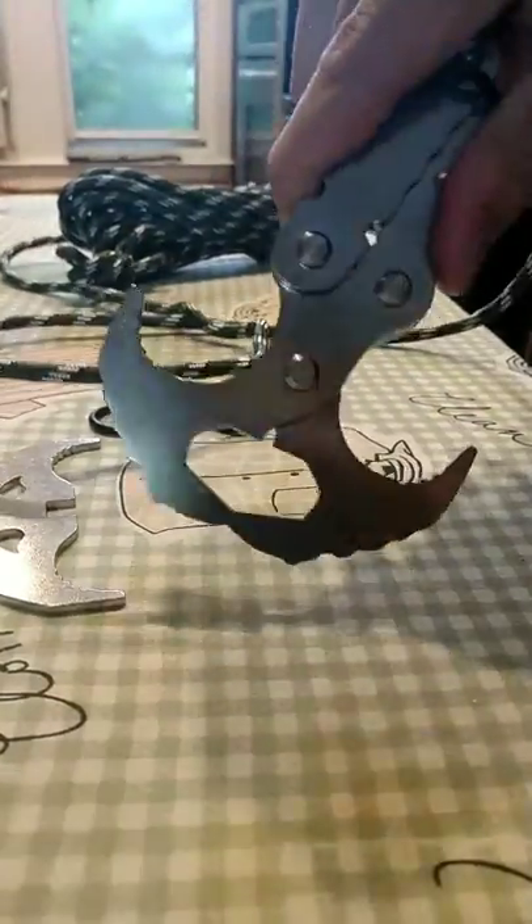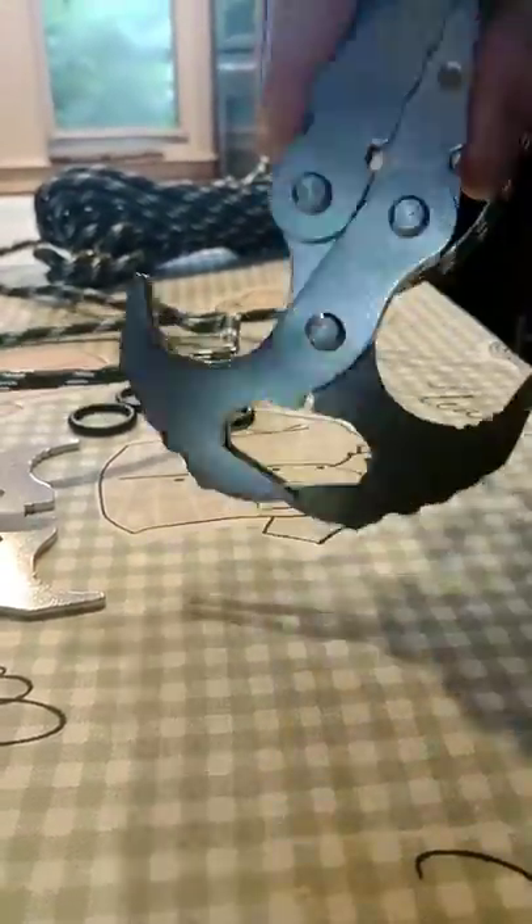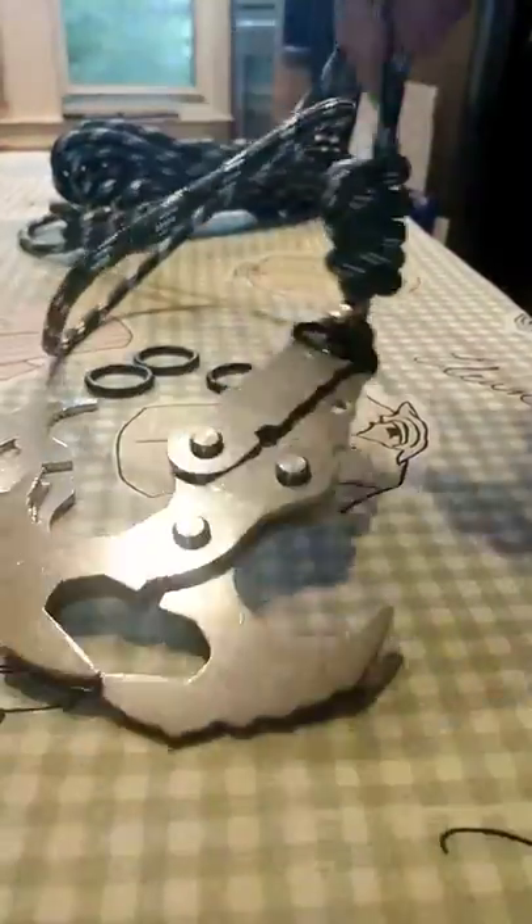So you can throw it up wherever you need to be, attach it to something, and use it for whatever exploration and adventures you have out there. It's quite a good piece of tool if you're looking for some sort of budget-friendly device.